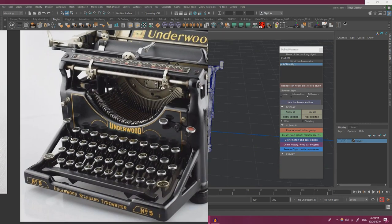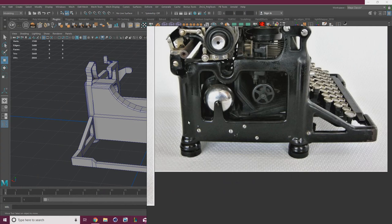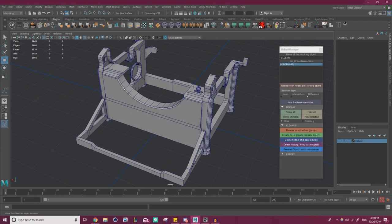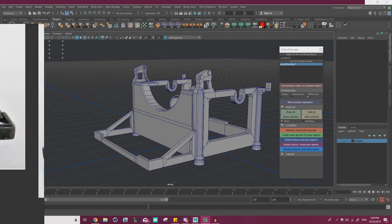I want to clarify — I know I've been calling this a blockout the entire time, but not only is this a blockout, it's also acting as the majority of our mid-poly. We're going to take this and build it into our high poly in ZBrush, and also take this and turn it into our low poly. So we're doing a lot more than just making a blockout right now. Even though at its root it is a blockout, it has a lot more purpose to it.